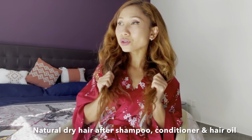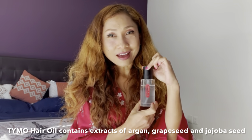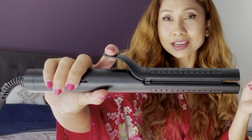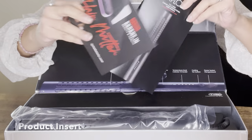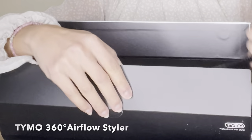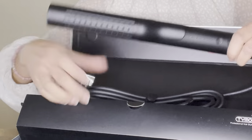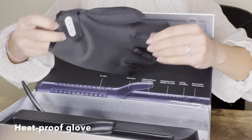This is my natural hair after shampoo, conditioner, and hair oil. I'm going to introduce you to my favorite new hair oil from Taimo. I also have a new hair styling tool — this is not just a regular styler, but a two-in-one straightener plus curler. It comes in a convenient purse-style case, perfect for travel, and includes one pair of gloves.